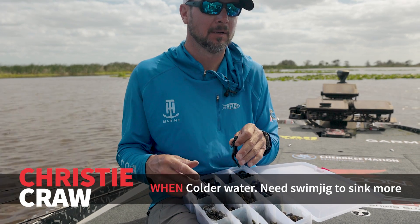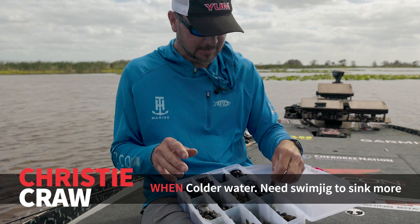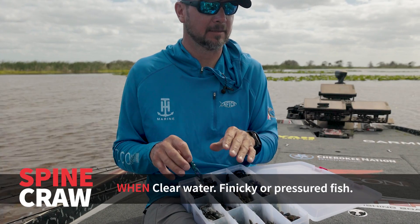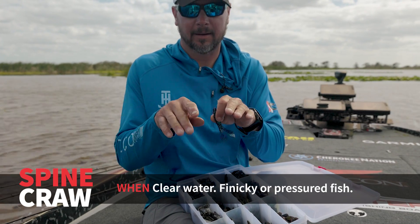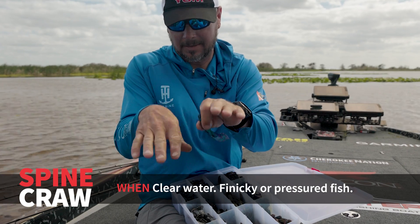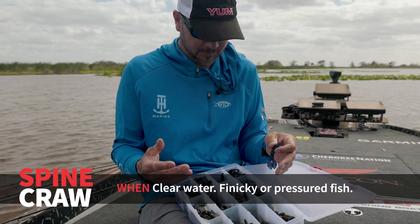If the water is colder and I want to get that bait down a little bit, I'd probably lean toward the Christie Critter. This is a kind of a new bait — it's probably the most subtle option. If the fish are finicky or it's super clear, this is the Yum Spine Crawl. All of the action on this bait is right behind it — nothing wide — just a smaller kicking action. But there are days when it's like that and you just get more bites.